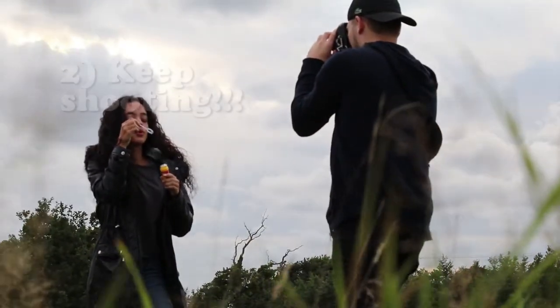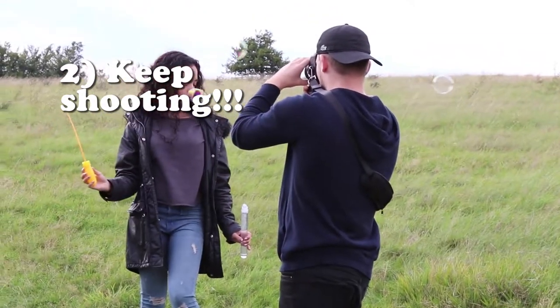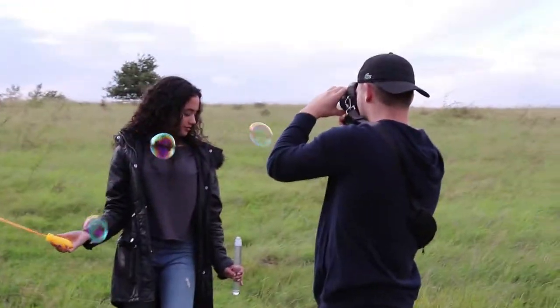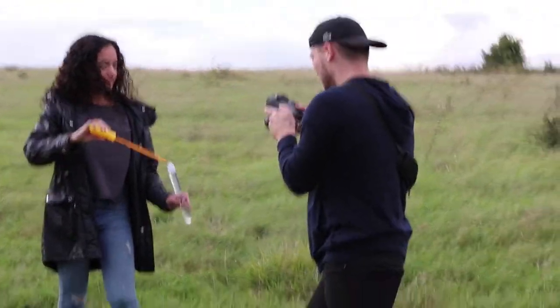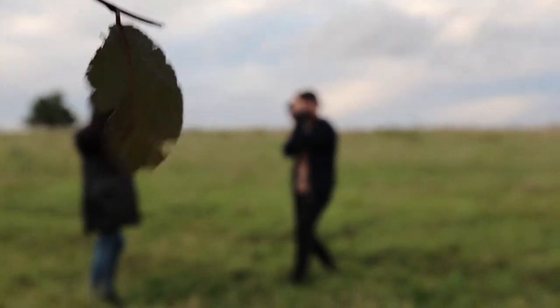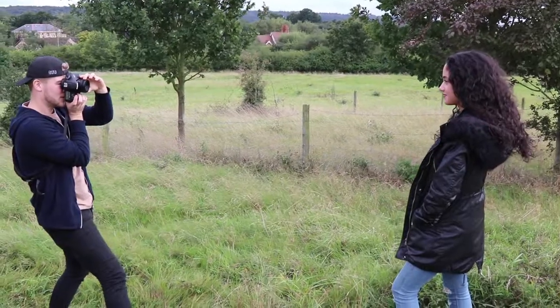My second tip is just keep shooting — I can't exaggerate it enough. When the model is using the bubbles with the wand or blowing or whatever, it's so random where the bubbles are going to be. So you just want to keep shooting as much as possible to get that shot. It's going to take a long time afterwards to sort through it all to see which is the best shot, but it's so worth it.